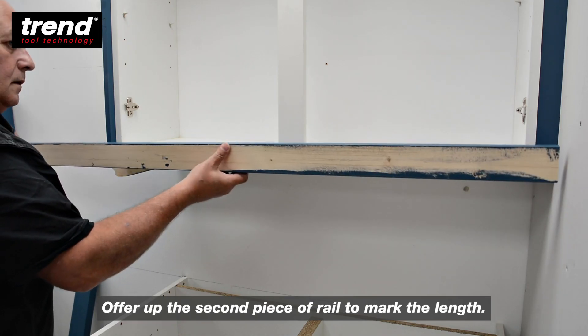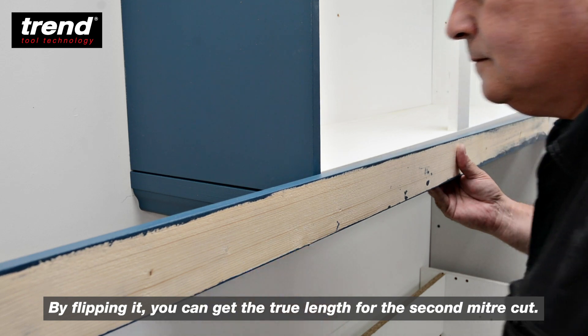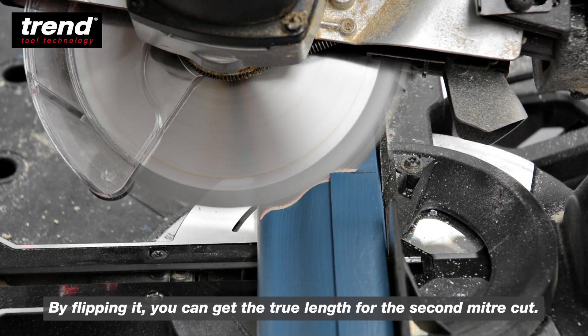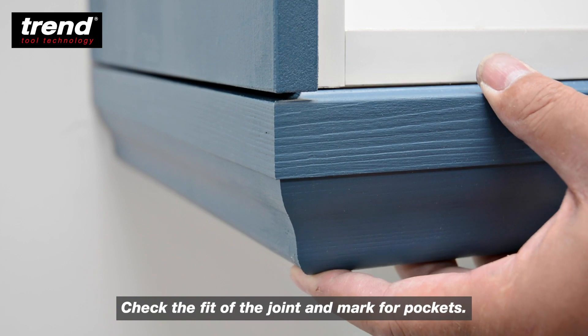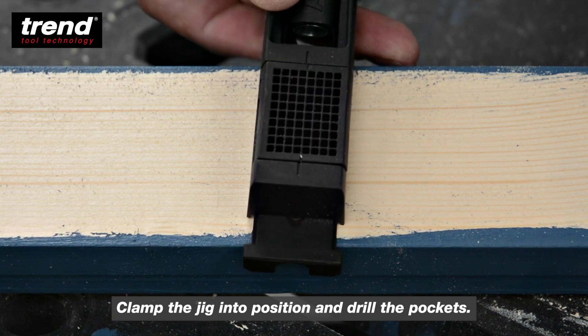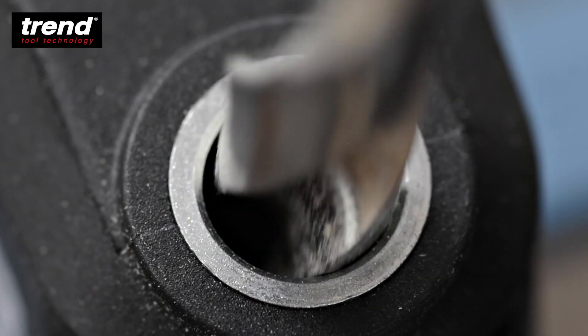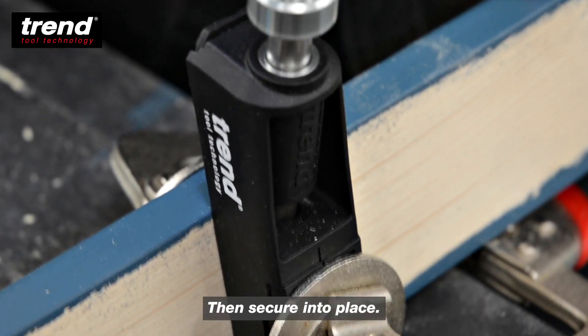Offer up the second piece of the rail to mark the length. By flipping it you can get the true length for the second mitre cut. Check the fit of the joint and mark the pockets. Clamp the jig into position, drill the pockets, then secure into place.